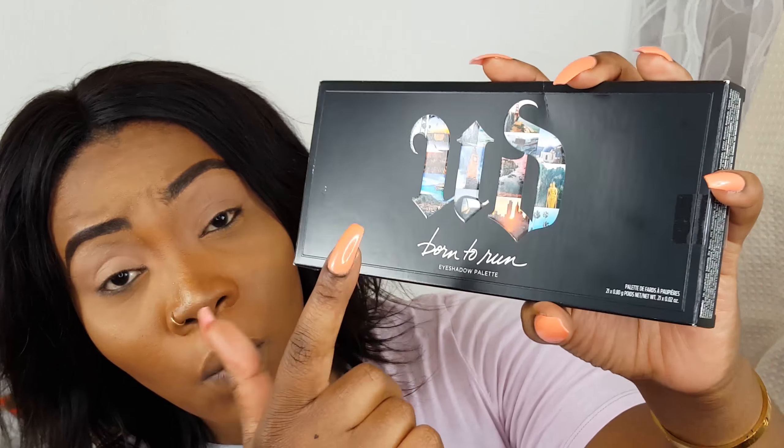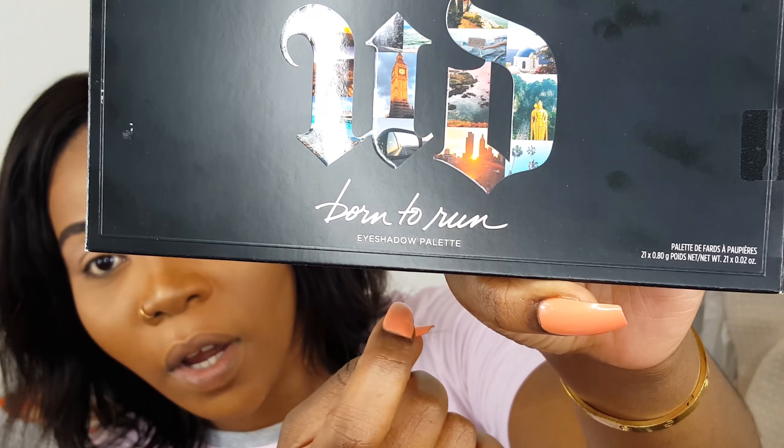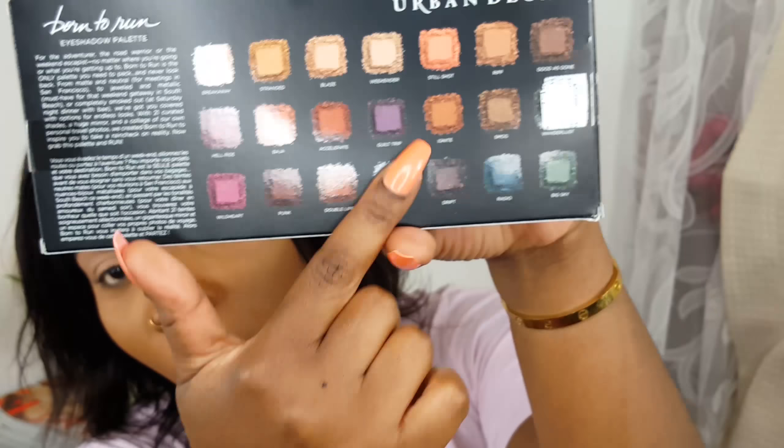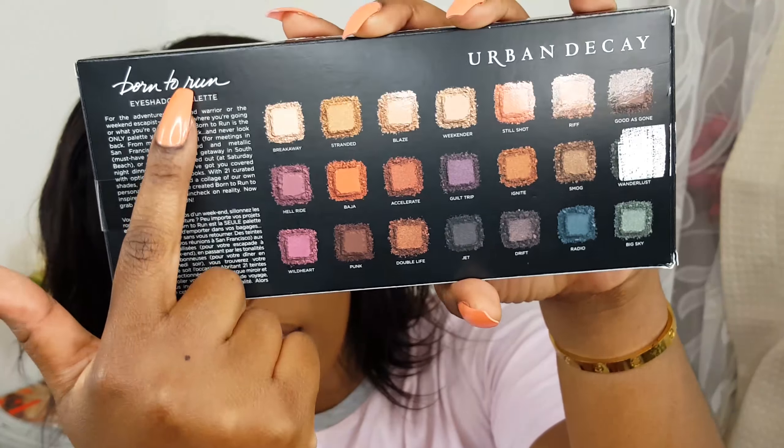So I'll just get right to it. This is the box that the palette came in. It just says Urban Decay — well, it says UD and it says Born to Run right there. It's got the ingredients on each side and the back just has all the shades that are in the palette.